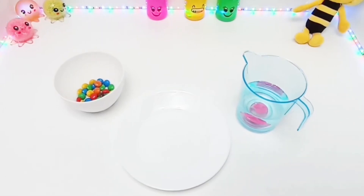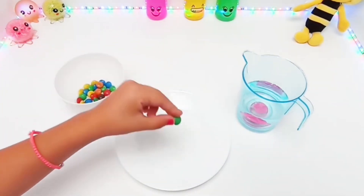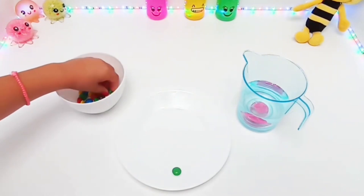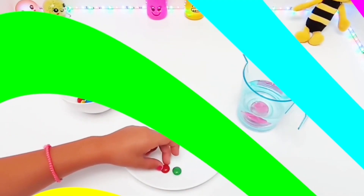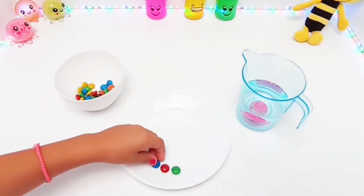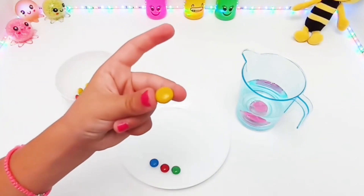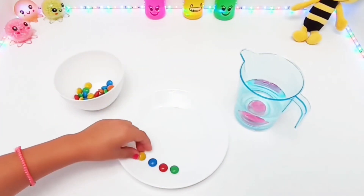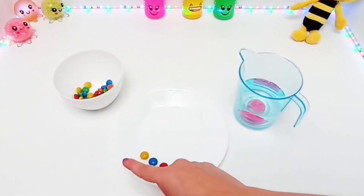First, we need to place the four basic colors on our plate. Which are they? It's green. It's red. It's blue. And yellow. Yes, good job! That's the four basic colors.